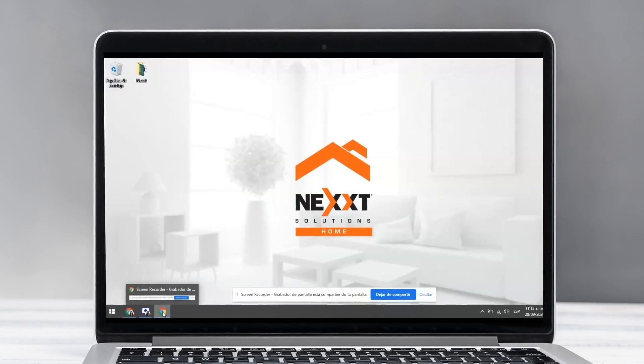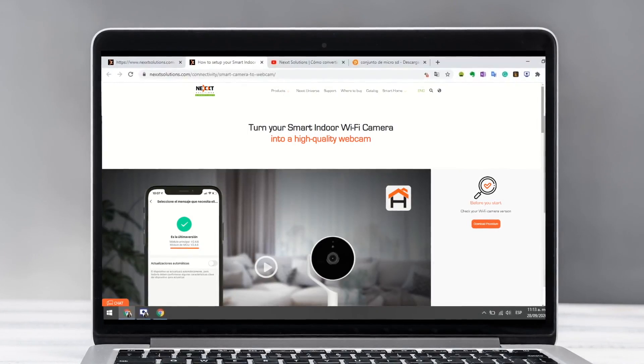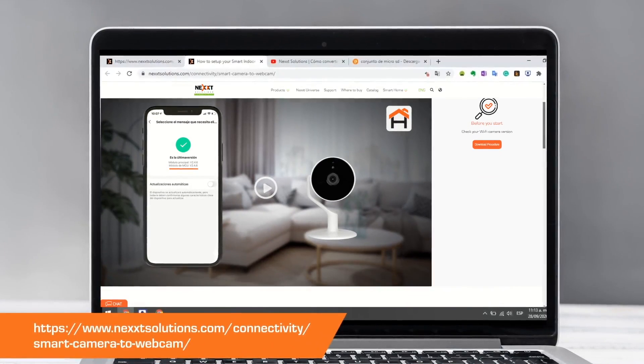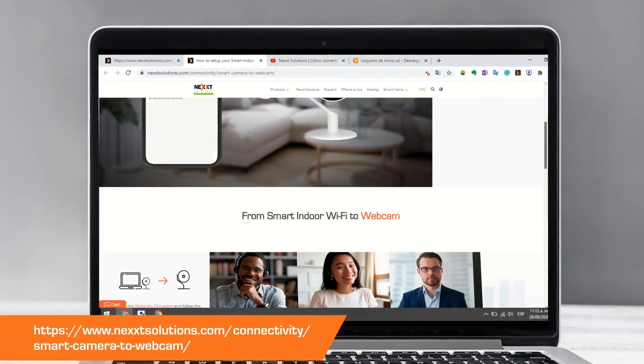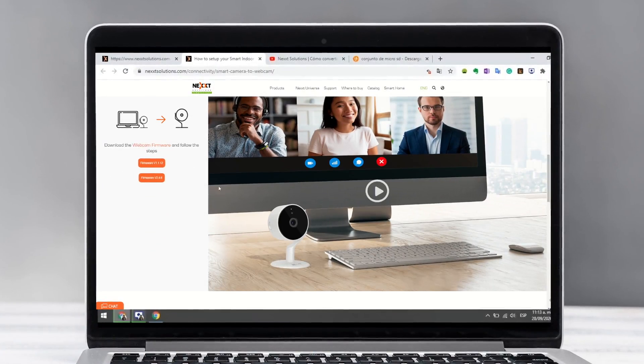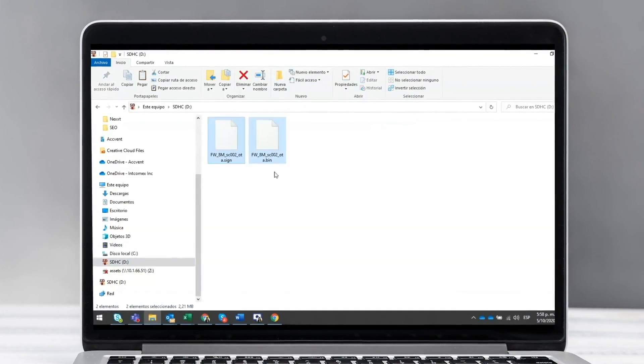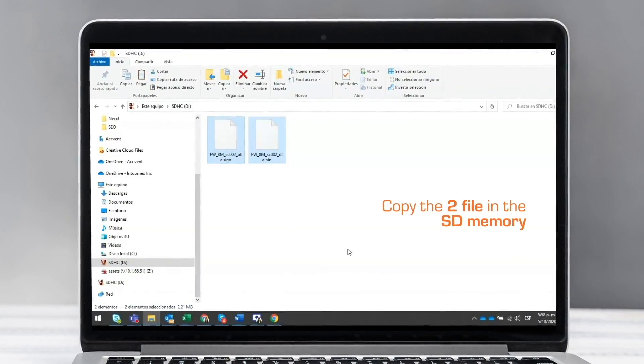Now let's download the firmware. First you need to access the landing page you can see on screen and click on Download Firmware Webcam. Once downloaded, locate the file and copy it into the micro SD memory. Finally, eject the memory safely.